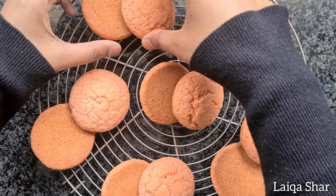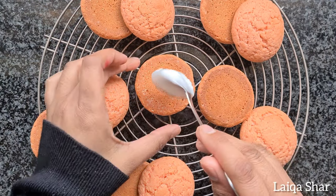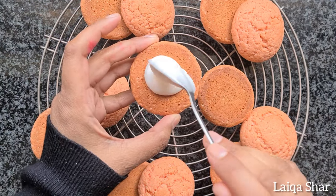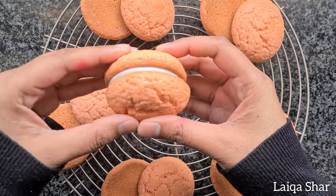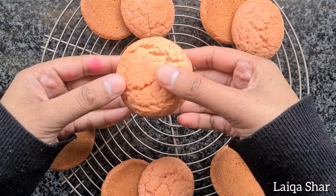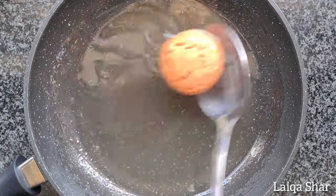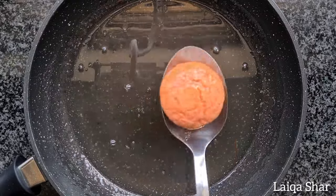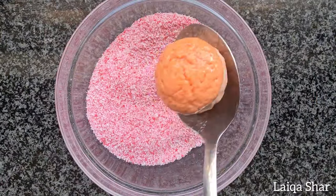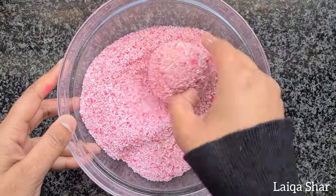Pair up the cakes according to size. Then to assemble, add a teaspoon of the filling into the centre of one half, and spread it out by pushing down on the other half. Roll the edges into the syrup, then coat the sides. Drain it slightly and place it into the coconut. Cover completely and it's ready to serve.